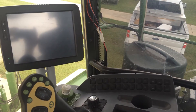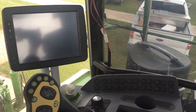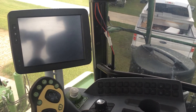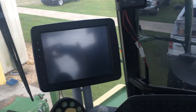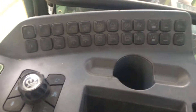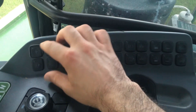Here we have the new console and command center on the Krone Big X 480 through 630. The toggle switches are now gone and soft keys have replaced all of those rocker switches.